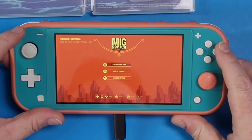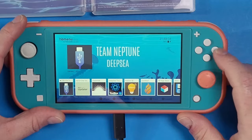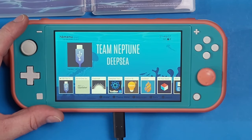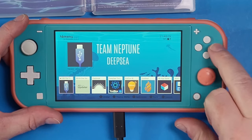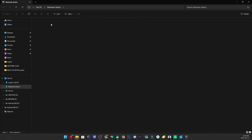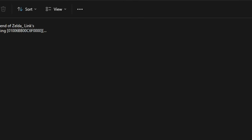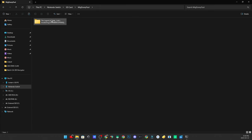Now that your game is successfully dumped, exit MIG Switch by pressing the Start or Plus icon. Then grab the game file by going into the USB file transfer tool and navigating back to your computer. On your computer, look in the SD card for a folder called MIG Dump Tool, then a folder named after your game — it's already ready to go.